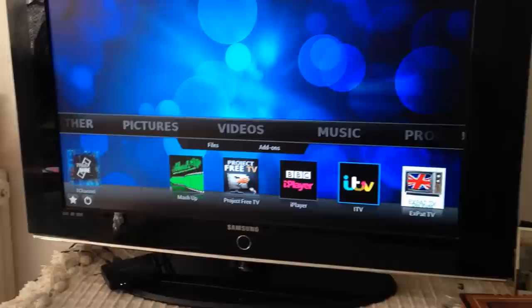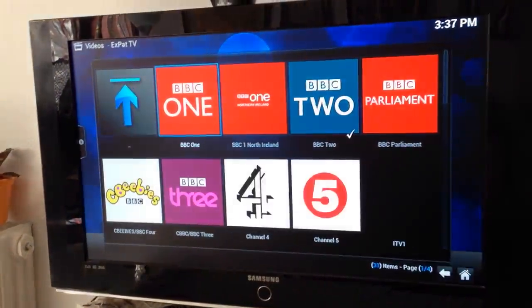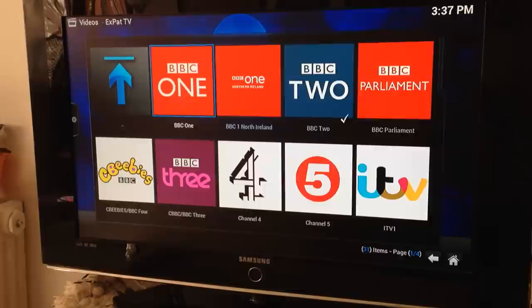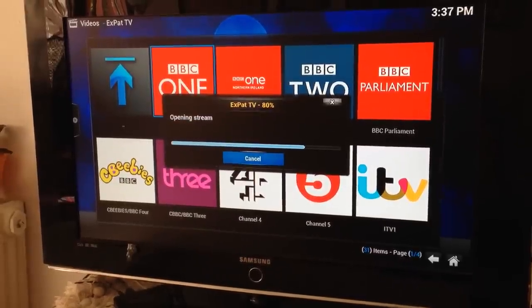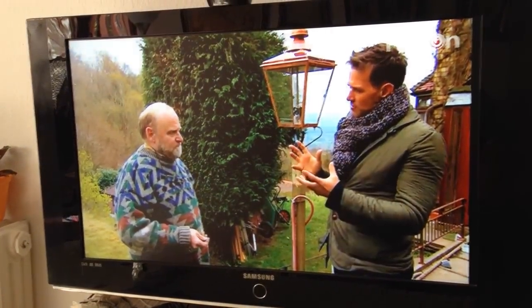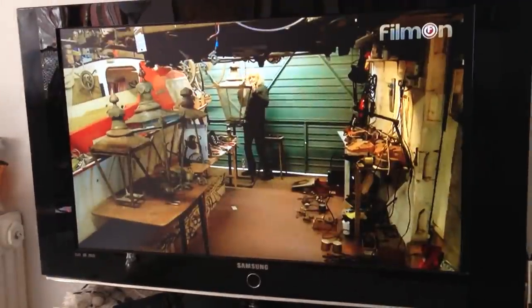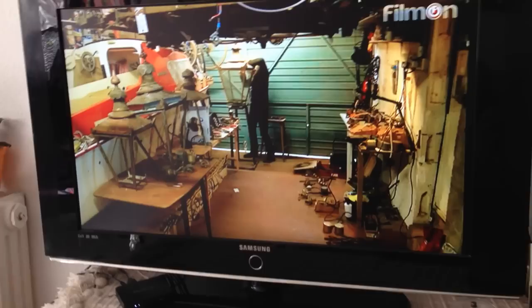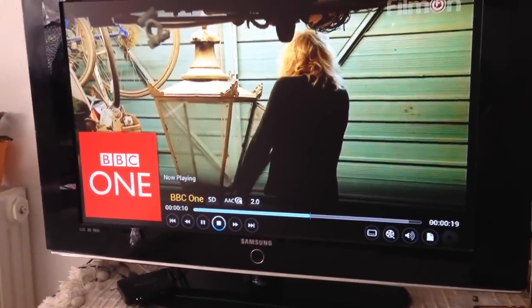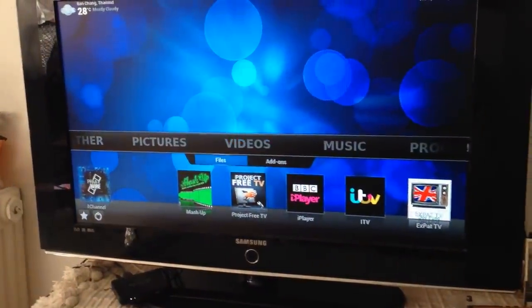If you want to watch a program live, click on Expert TV and let's look up BBC One. That's using the remote control of course. So that's live — we'll just come out of that and go have a look at the BBC iPlayer.